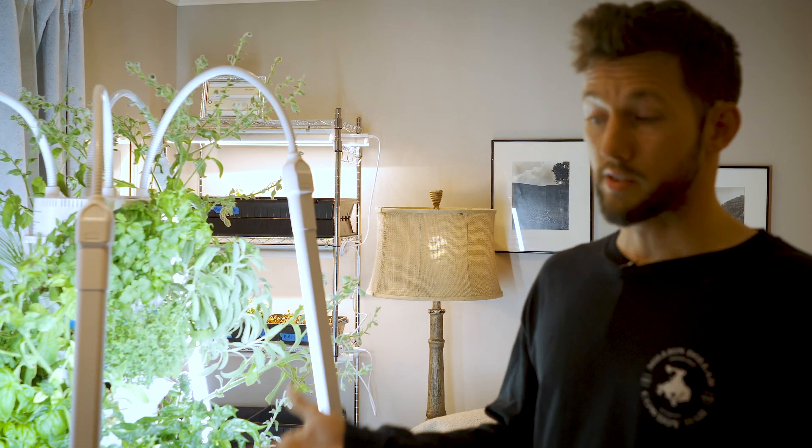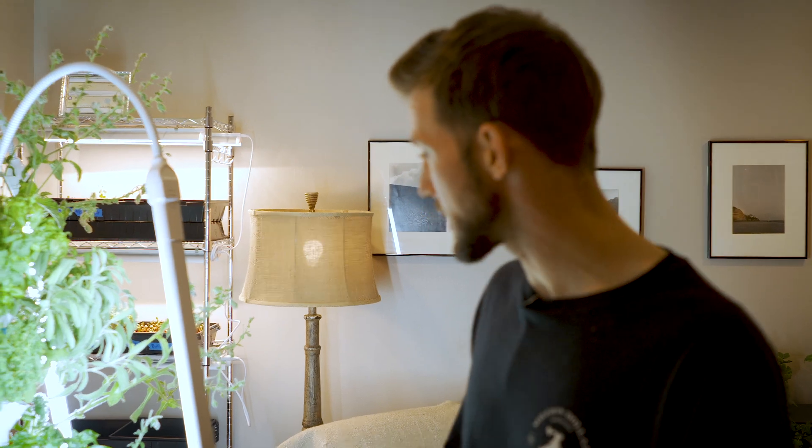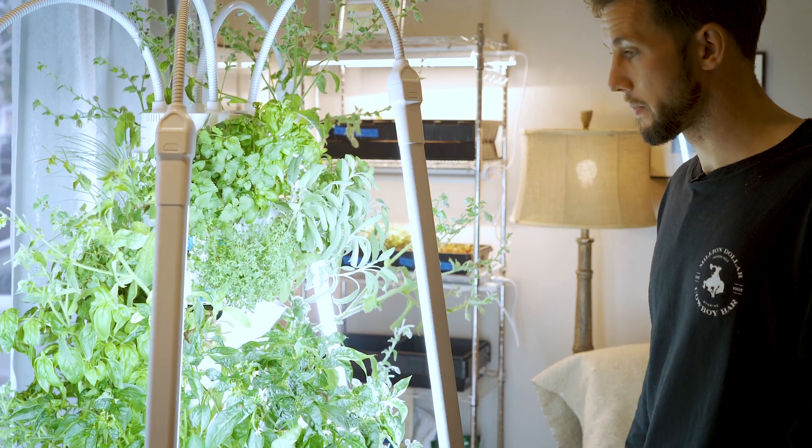You can definitely have this inside all year. The reason we put it outside was to experiment — when seeds are growing, they encode their genetic information based on the environment they're exposed to. They pass on benefits to help the next generation survive that climate. So we wanted seeds that were already adapted to Jackson Wyoming's environment. That's seed breeding — using those seeds going forward.